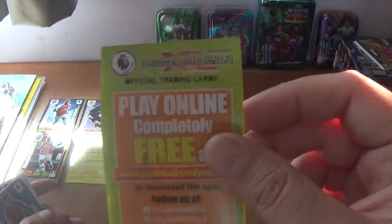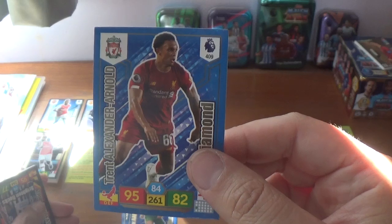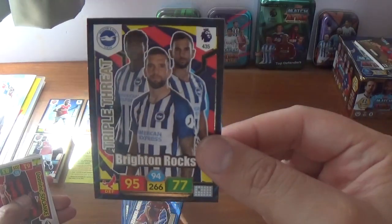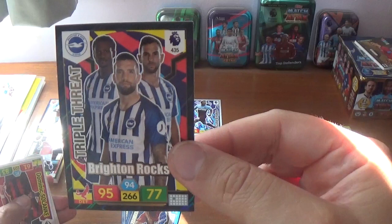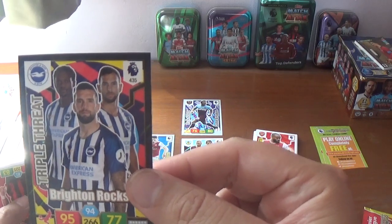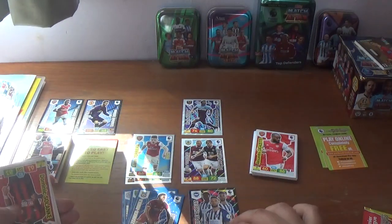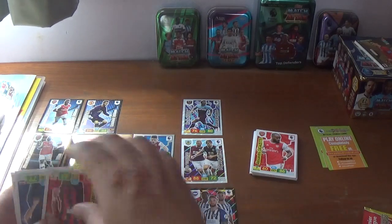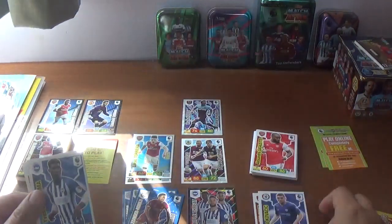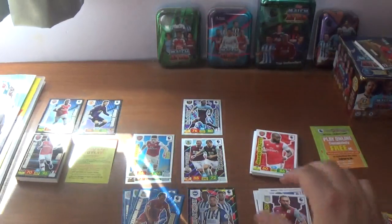Onto packet number five — we have another green version of the how-to-play booklet. We start with the diamond Trent Alexander-Arnold of Liverpool — that's very nice. We have a triple threat: Brighton Rocks, with Shane Duffy, and Gaetan Bong on the left. Then the base: Dominic Solanke, Mateo Kovacic of Chelsea, Yves Bissouma of Brighton, and Ahmed Elmohamady of Aston Villa.